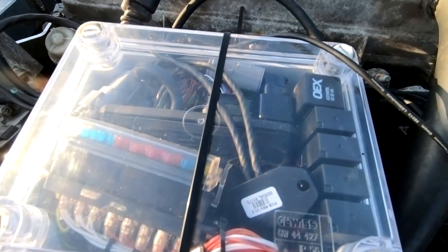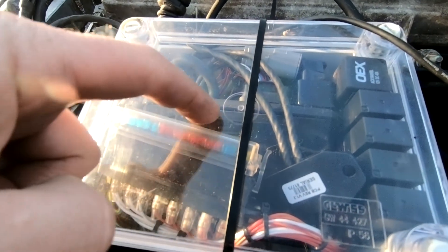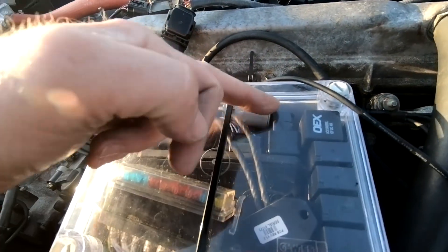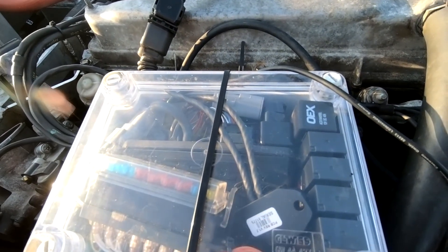We've done a little bit of wiring and crammed a whole lot of stuff into a little tiny box. We've got in here a Link Monsoon G4X, relays, fuses, there's an OBD2 dongle, and I've got a CAN lambda in there at the moment just for testing.